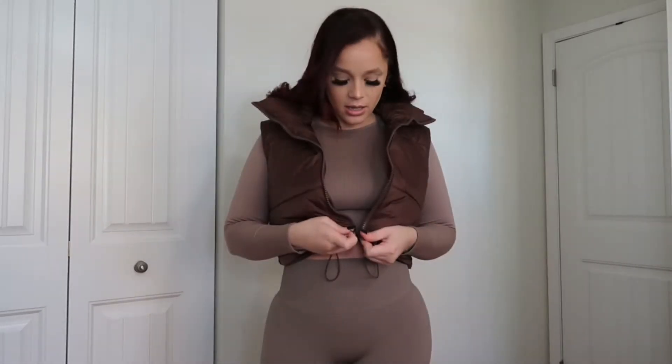I also got this mini vest to kind of layer on top — it's cropped. You can either have it zipped or undone for a little moment. I thought this was super cute. It's like a little trendy piece right now and it's good for the fall and winter months. I'm thinking about getting it in black. Let me know what y'all think — I think it's super cute.